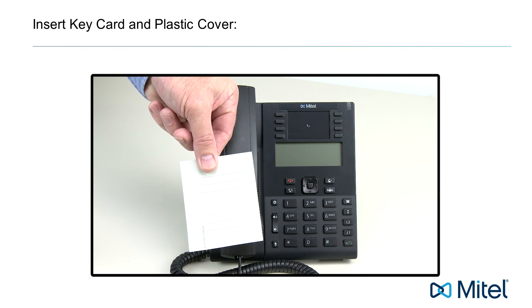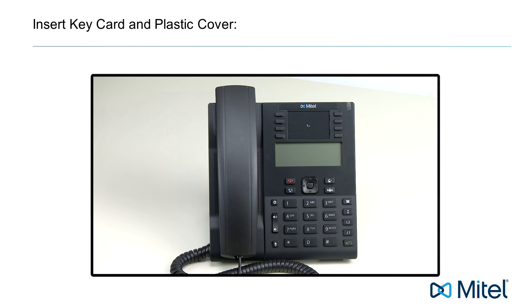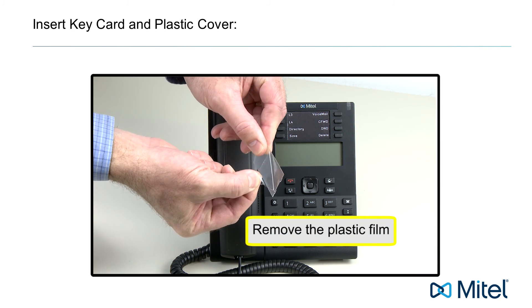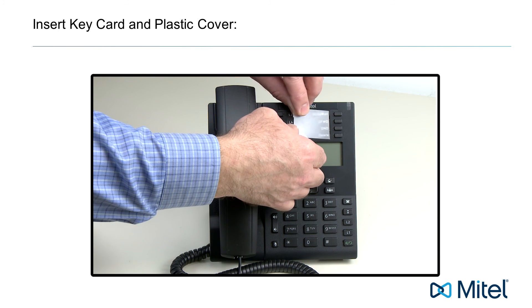Your phone comes with a key card and plastic cover. This can be used to label the features, names, or numbers associated with the buttons. Insert the key card — I've chosen to make and use my own custom label — then secure the key card with the plastic cover.